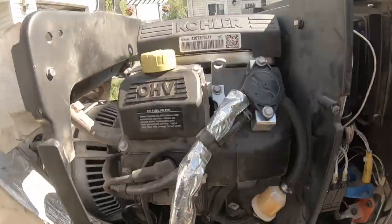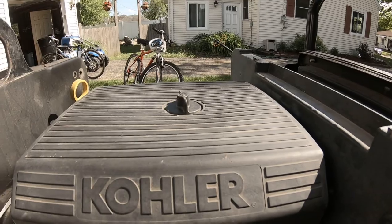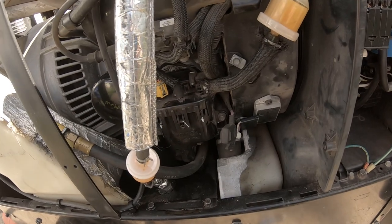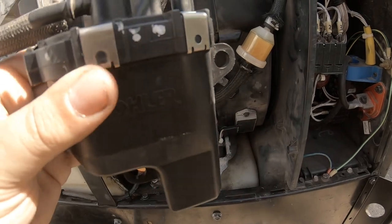I also took the air filter off and poured a little bit of fuel down the intake and it started right up for about a second, so I'm guessing the high pressure pump is the problem — it's probably clogged up. The guy I talked to said if you flip this upside down you can hear that little ball kind of bouncing back and forth.